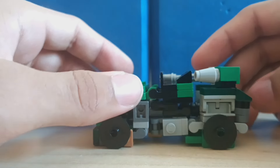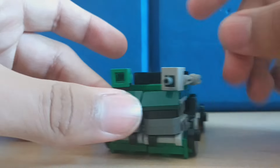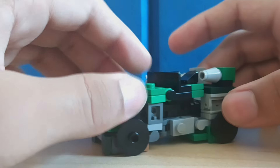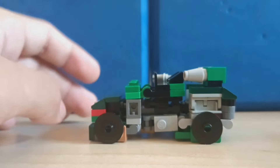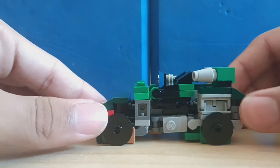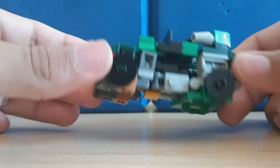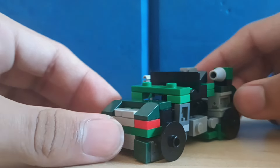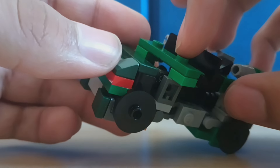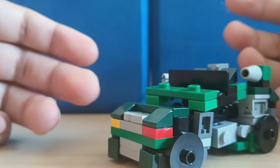Today I have LEGO Transformers G1 Hound. Here he is in his robot mode and I think it looks pretty good, although pretty choppy and gappy and not too flowy. I still think it does get the look of a jeep across. There is also some color mismatch — you've got some normal gray, not gray-green here, then a little bit of lighter green, and then a dark green here. They're all shades of green, except not the right shade of green.